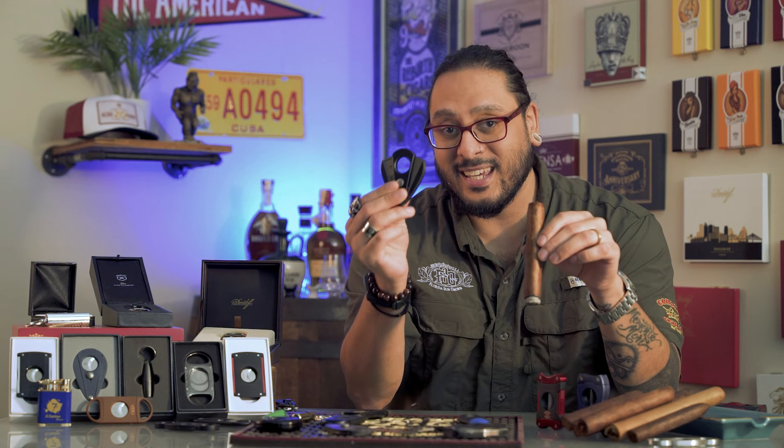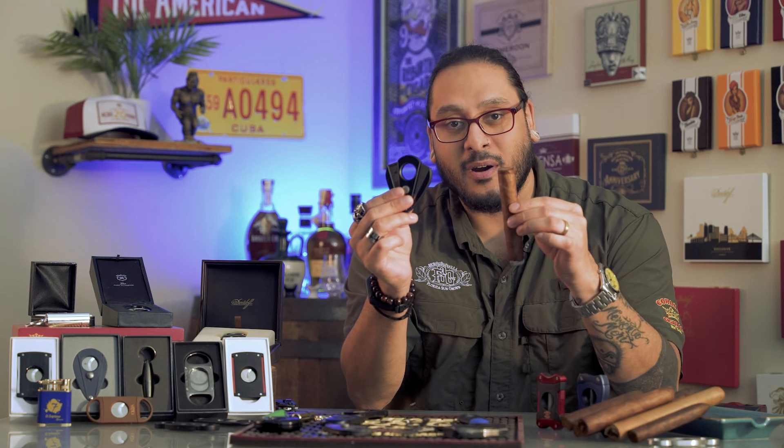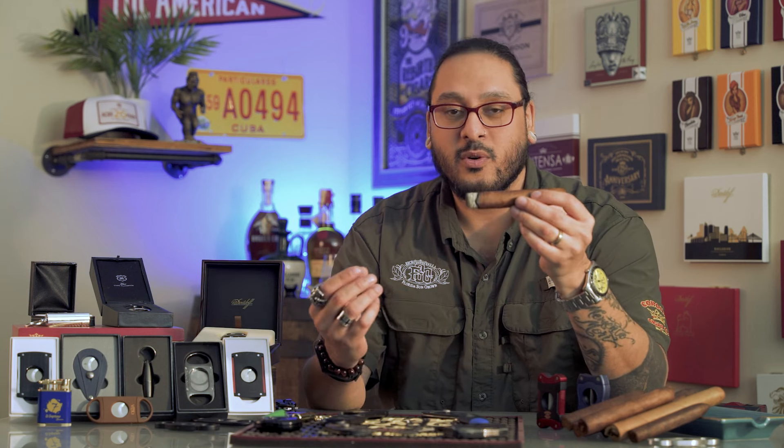If you've been around a cigar lounge or watched any cigar videos online, you've probably seen someone using something like this to cut the end of their cigar. Next to picking out your favorite cigar, cutting it is probably the most important thing. A poorly executed cut can completely ruin your smoking experience — it might cause the wrapper to start unraveling, you'll get bits of tobacco in your mouth, or it can cause draw issues where it's burning too hot or not allowing enough smoke to pass through.